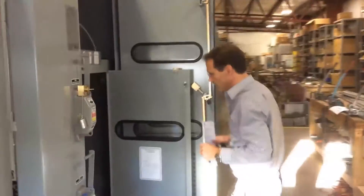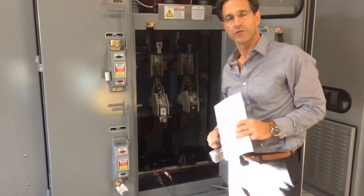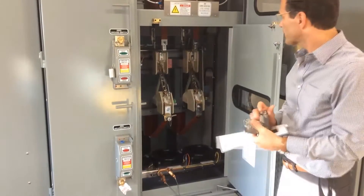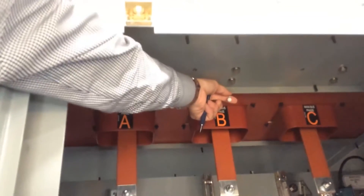Walking around to the other side of the equipment, you can see where we were injecting current into the CT — the sensing current for the QRU-1 relay. Inside the equipment here, we have some fiber optic elements — this is just one. And in each one of these compartments, we have fiber optic elements.